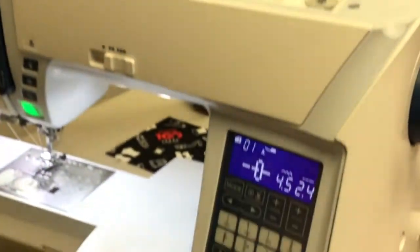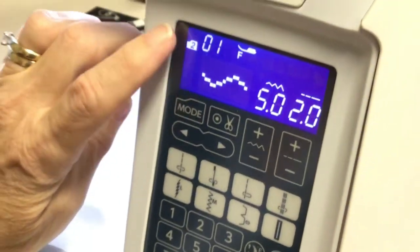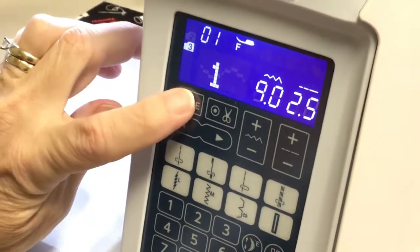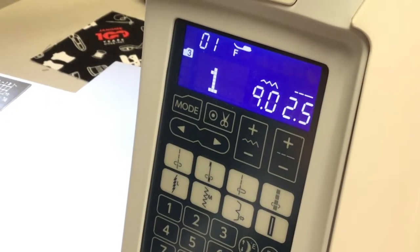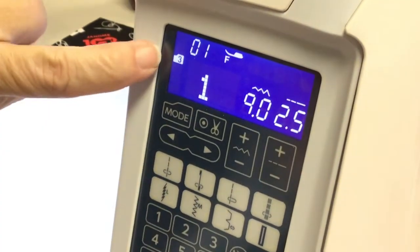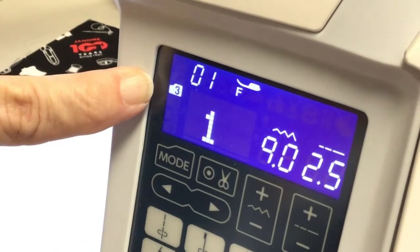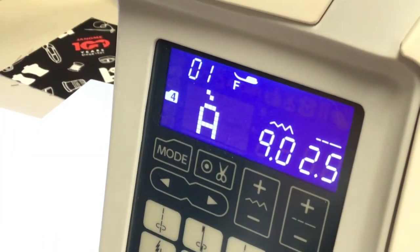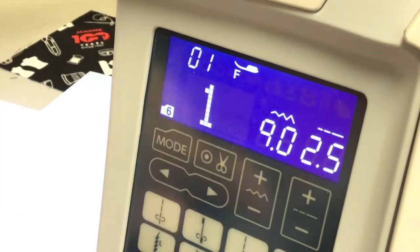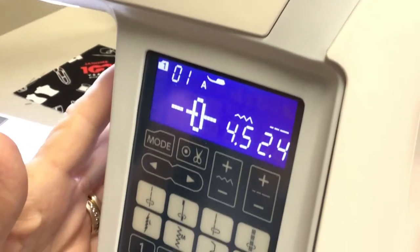To get to your different modes on the front of the screen, just hit the mode button. Now I'm at mode two, now mode three. You know you're on mode three because a little number comes up on the digital display. Mode one is where you spend most of your time with the utility stitches.